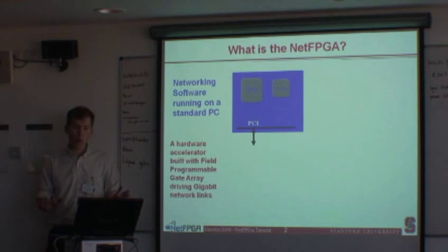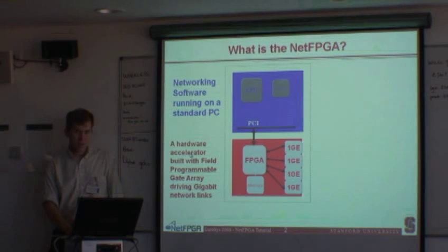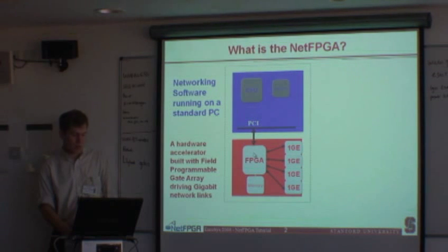To start off the talk, I want to talk about what the NetFPGA is. The NetFPGA is a combination of two things: networking software that runs on a standard PC — a CPU and memory connected by a PCI bus — to a hardware accelerator built with field programmable gate arrays driving gigabit ethernet links. Directly connected to the PCI bus through a bridge is a Xilinx Vertex FPGA, with local SRAM and DRAM attached to it, and four gigabit ethernet ports connected to the FPGA.